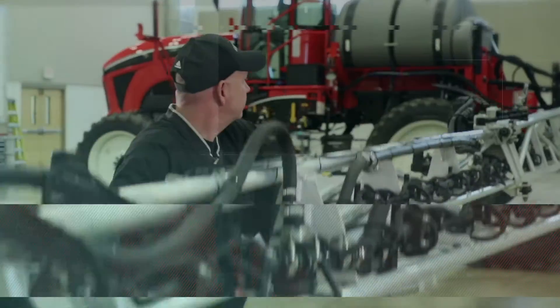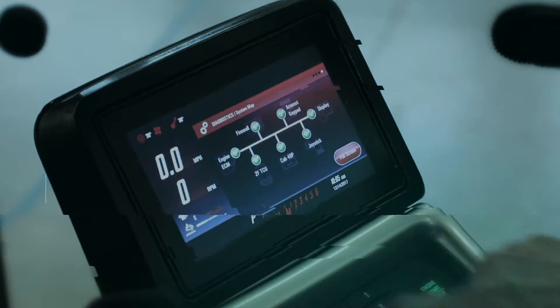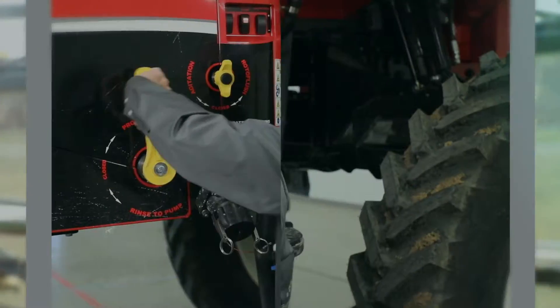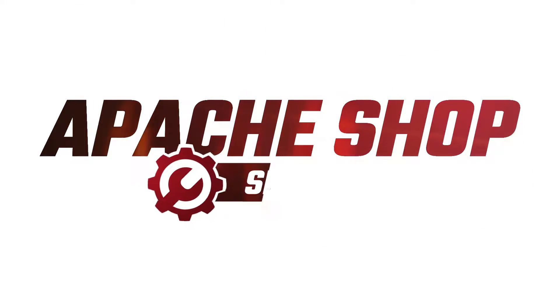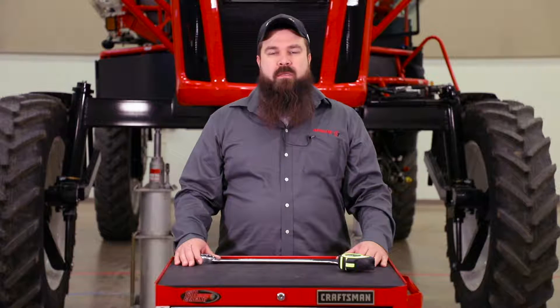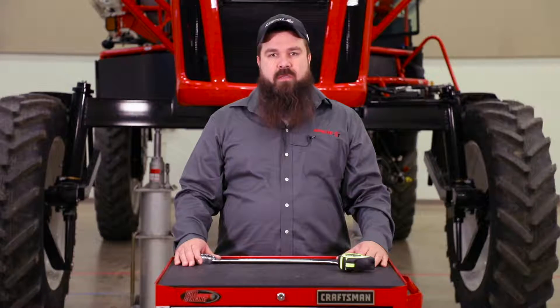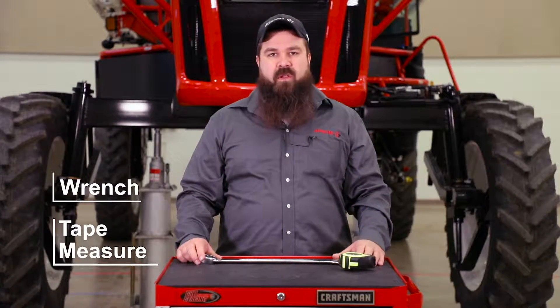Hi, I'm Chris Smith from Equipment Technologies and today we're going to talk about adjusting and setting the toe end on the front of your Apache Sprayer. The tools you will need to complete the task of adjusting or checking the toe end on your machine are the wrench to fit the tie rod jam nuts and the tape measure to measure the front axle.